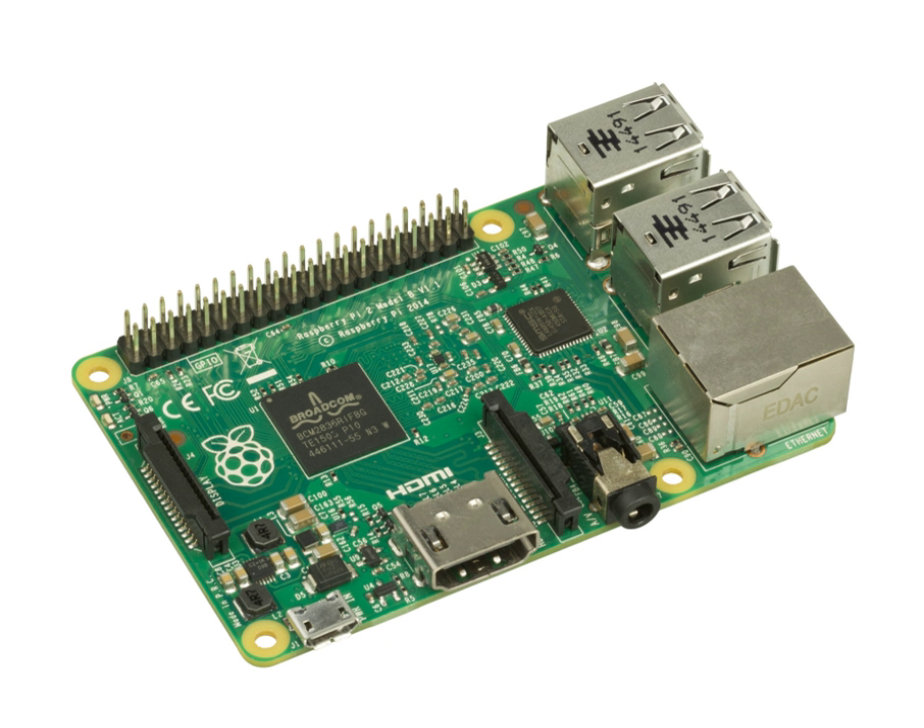A single-board computer is a complete computer built on a single circuit board, with microprocessors, memory, input, output and other features required of a functional computer. Single-board computers were made as demonstration or development systems, for educational systems, or for use as embedded computer controllers. Many types of home computers or portable computers integrate all their functions onto a single printed circuit board. Unlike a desktop personal computer, single-board computers often do not rely on expansion slots for peripheral functions or expansion.